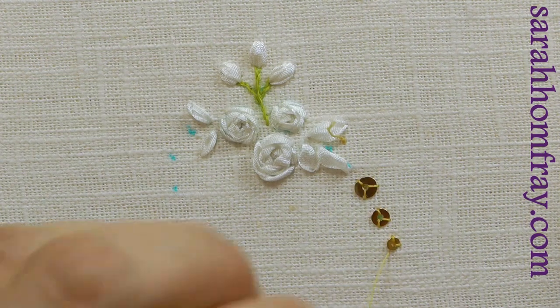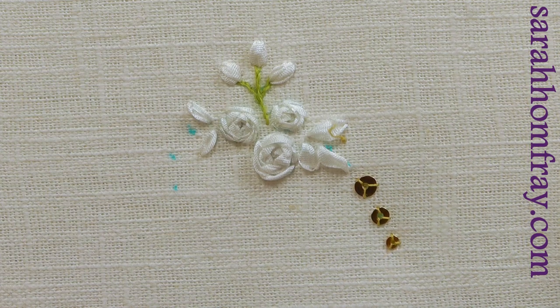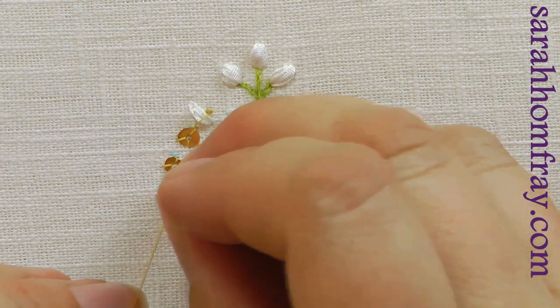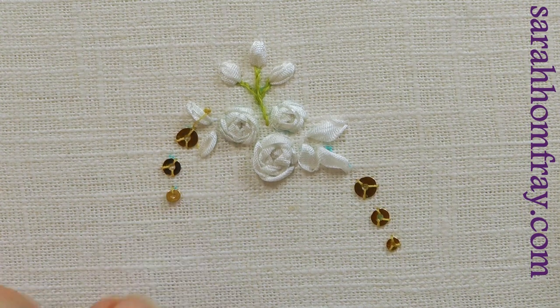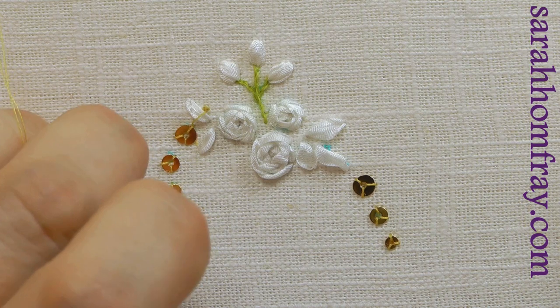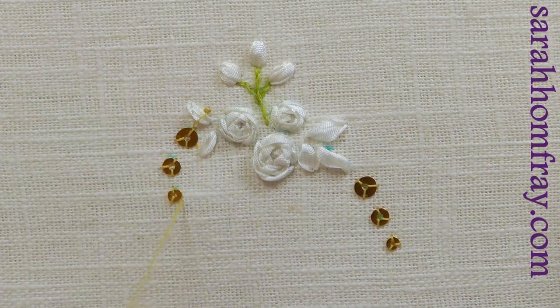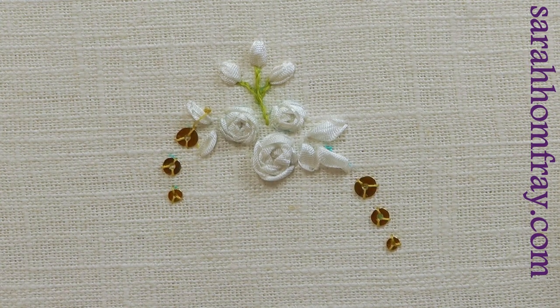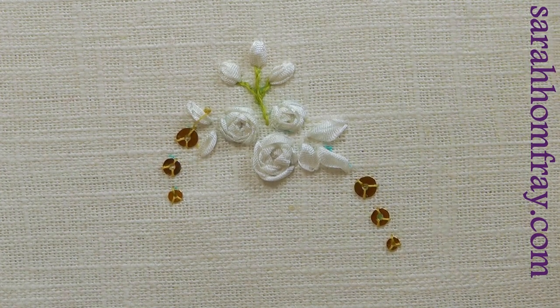I'm doing all my stitching first because once I get the colors out I don't want to mess up what's already there. So I'll do all the stitching first to get everything down, then do the coloring. Here's the last one on the left-hand side — just finish your thread on the back and get rid of the waste knot on the top.